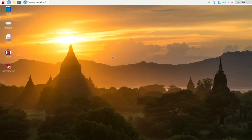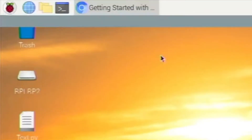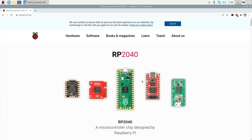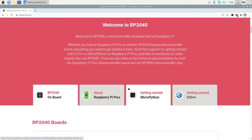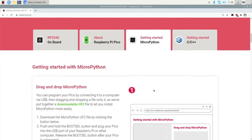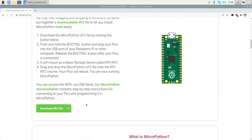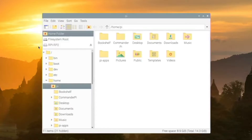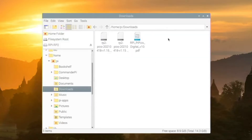Now we need to download a UF2 file. Head over to the link in the description — this is the Raspberry Pi Pico getting started page. We are going to be programming in MicroPython. You want to go to this page and download the UF2 file right here. Once downloaded, head over to your downloads folder on your Raspberry Pi. We just drag that UF2 file into RPi-RP2, which is the Pico drive.